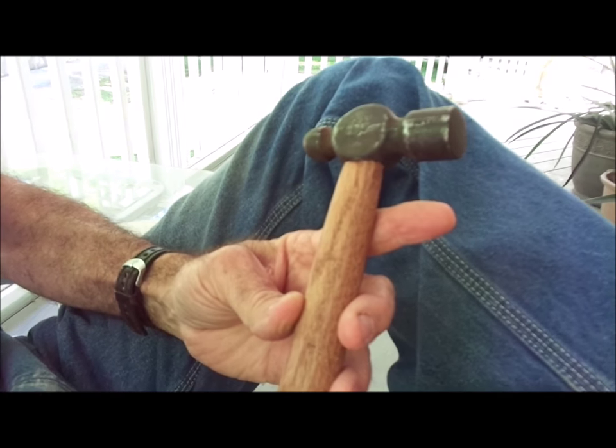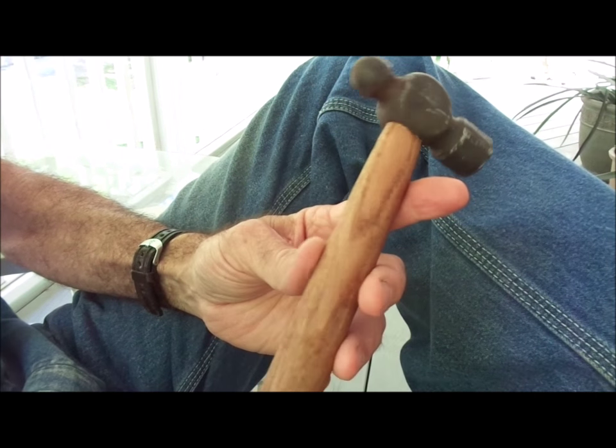That just goes to show that on the homestead you can take old tools, refurbish them, and make them where you can use them again.